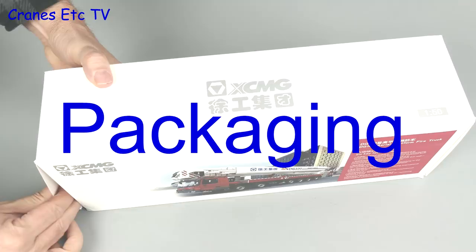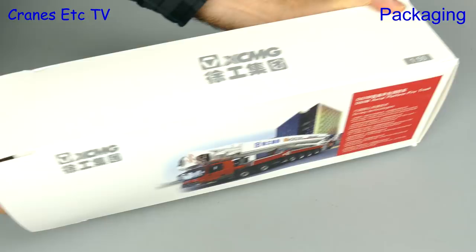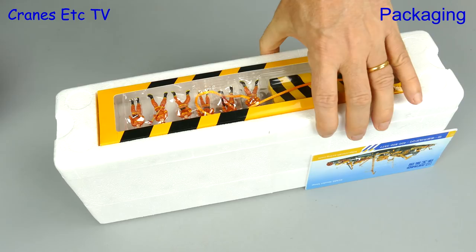And now for something completely different. This time we are looking at an aerial platform fire truck and it's a big one — it's the XCMG DG100, which has a working height of just over 100 metres, that's about 330 feet.